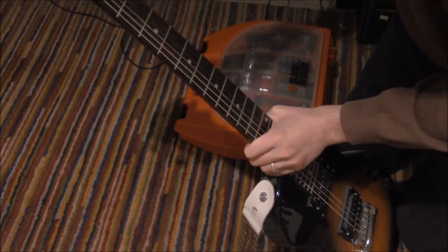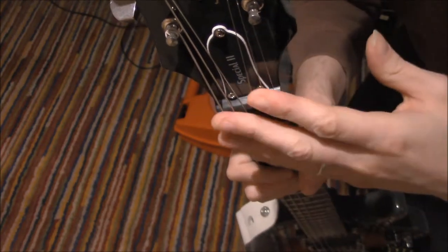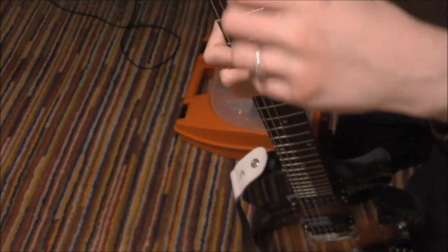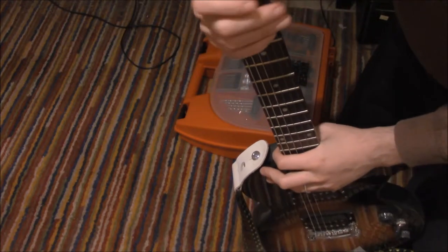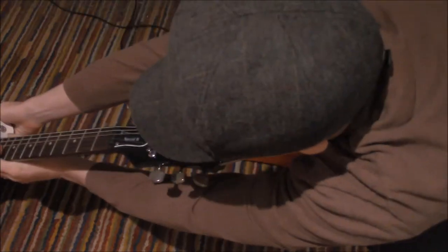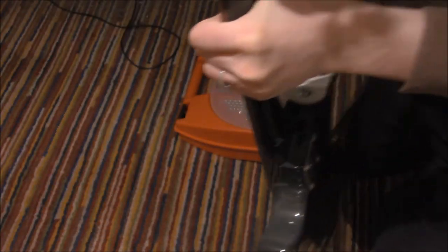I've been focusing on my acoustics. If you see here — if I had taken off the strings, I could unscrew these three screws, and then I could take a screwdriver and adjust the neck. It's called straightening the neck. I've never done it, but now I know it can be done — looking down to see if it's straight. I don't know how to do that yet, but maybe sometime before I do.